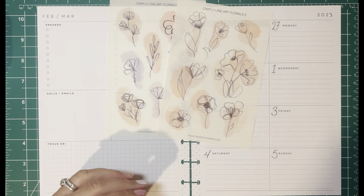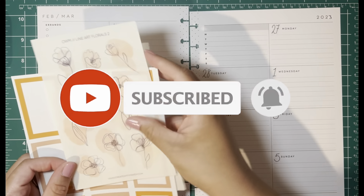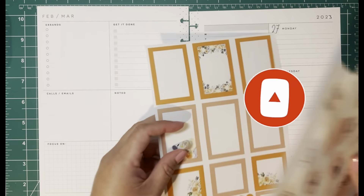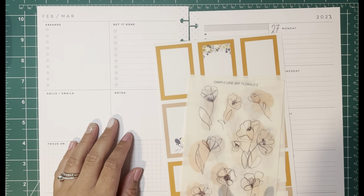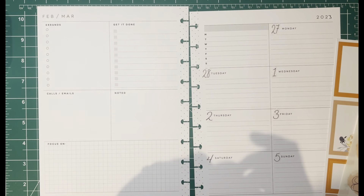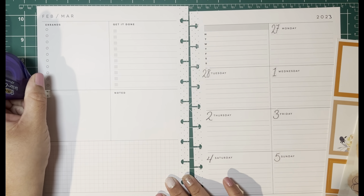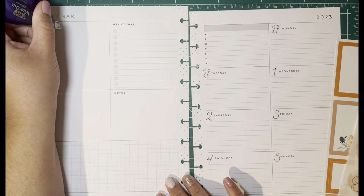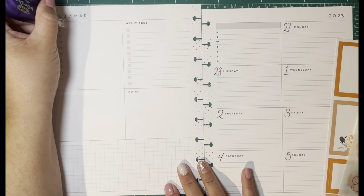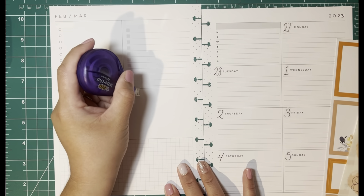I am very excited for spring that's coming towards the end of March, so I kind of want to get my planner going for that. I'm going to start by writing out the left side — I do use it but not with these categories. How's everybody doing? I hope you're doing well this week.